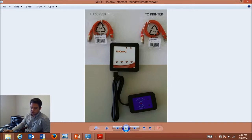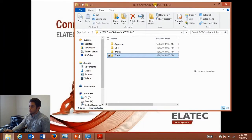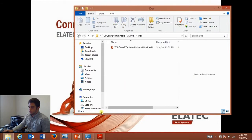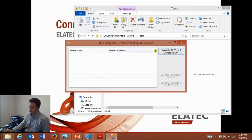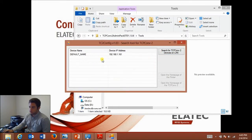I'm also going to use the TCP Converter 2 admin pack, which you get free when you purchase a TCP Converter 2 — just contact our technical support team, and there will be an email at the end of this video. Within this pack, under the doc folder, you'll find the user manual, and under tools is something called TC2 Config, which is a search tool to find all TCP Converter 2s on your network and change their configuration.